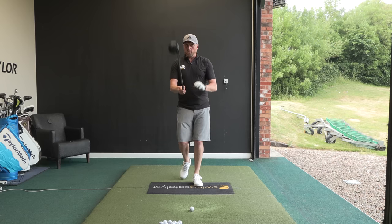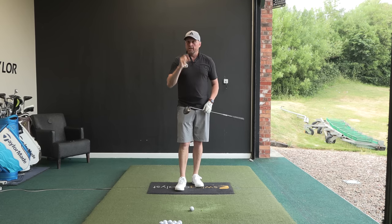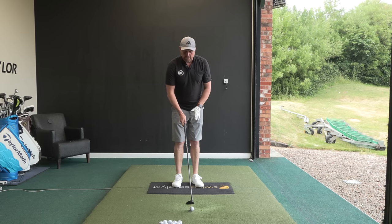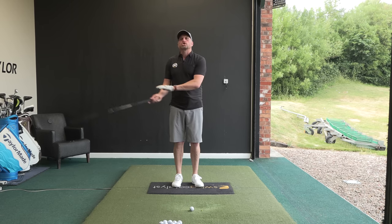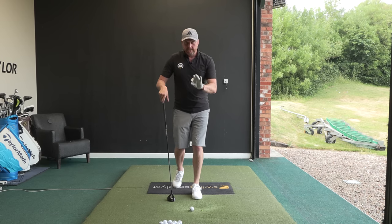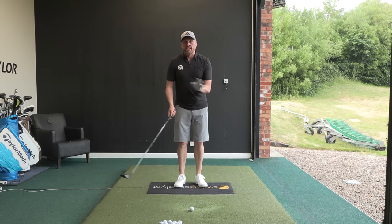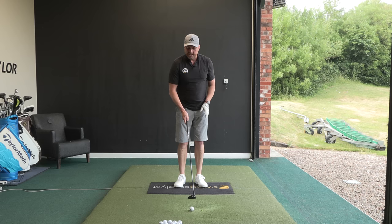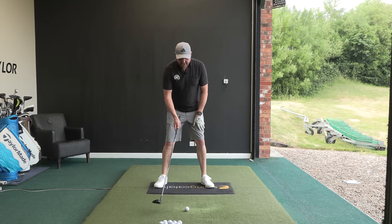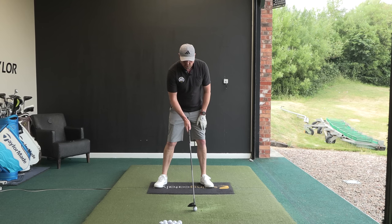The next bit was the most eye-opening for him. We got his 3-wood out — it was the most hated club in his golf bag. He loved it off a tee but we explained he was getting away with the low point being behind. He then said he needed to sweep it away more with a fairway wood, and I said not exactly. We still want the club travelling down through impact, but just not as much, therefore the low point doesn't need to be as far ahead. So whereas with a 7-iron the ball was in the middle and we were trying to feel we touched that green tee, now we simply move the ball a little further forward.